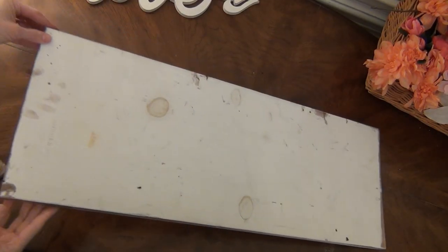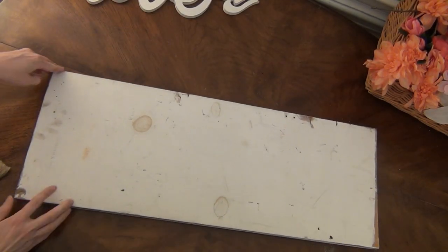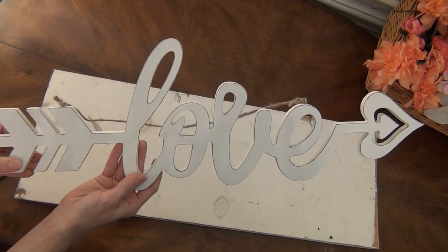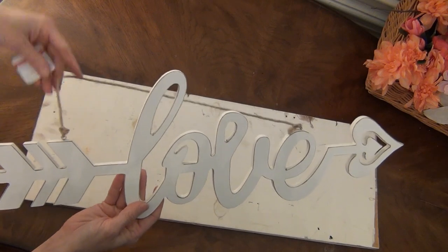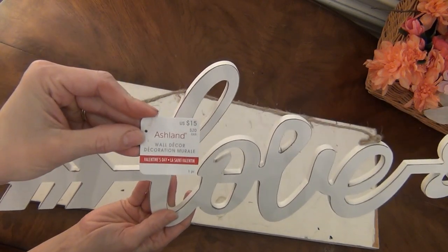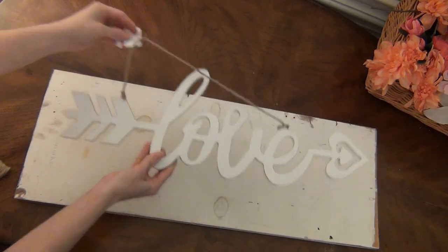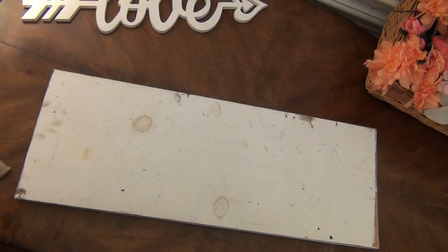For today's project you're going to need a piece of scrap wood measuring 11 inches by 30 inches. This was an old shelf we removed from our garage storage room. You will also need this beautiful love sign that I purchased at Michael's for 40% off, so it was only nine dollars — or you can use any wood word sign that you prefer.